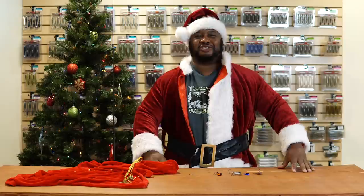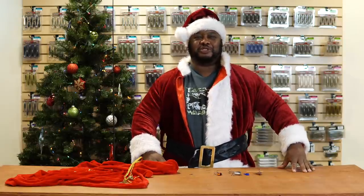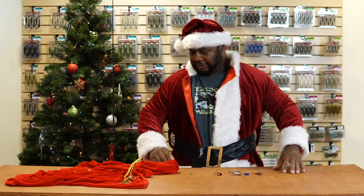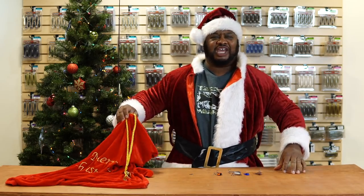Ho ho ho, what's cracking peeps? This is Santa Train coming at you with another episode of What's New at Tackle Warehouse. I put on those COVID pounds but that's all right — Santa still got that big sack of tackle.